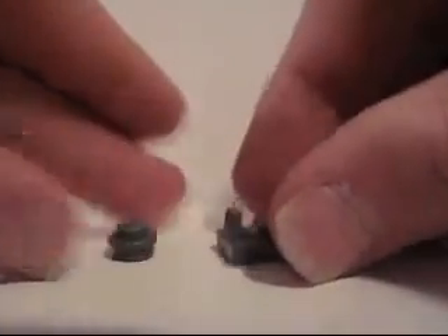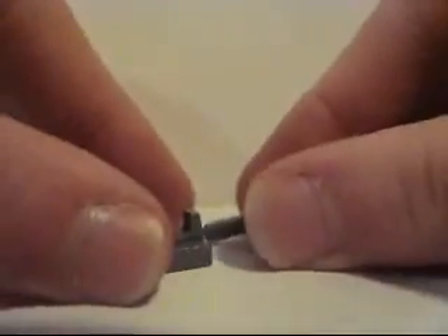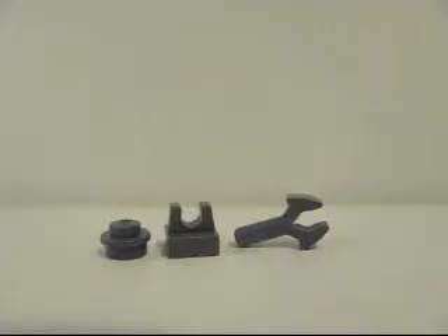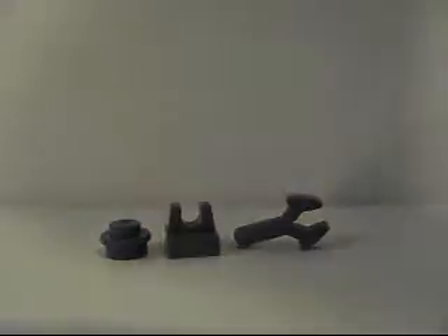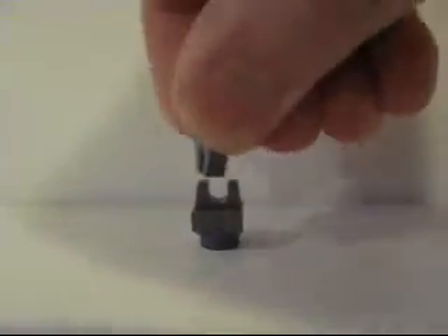For your barrel, you're going to need these two pieces and this piece here. Those three pieces just stack on top of each other — this piece goes on this piece, and this piece goes on this piece. That's your barrel, very simple. And you can just stick that on top of your other piece.